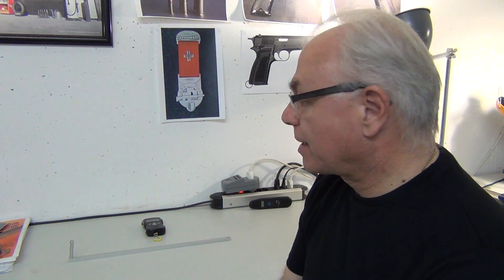Hi, it's Rob again. What I'm doing today is showing you a little tool I made. I was frustrated that I didn't know how heavy the trigger pull was on various firearms that I own, so I decided I would make a trigger pull gauge out of things I had lying around.